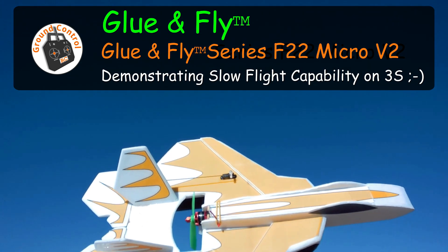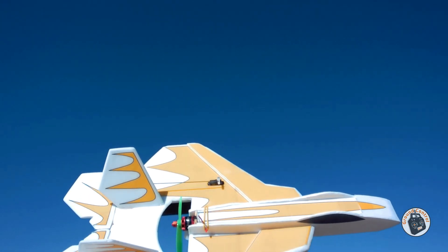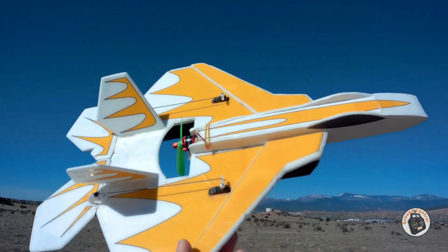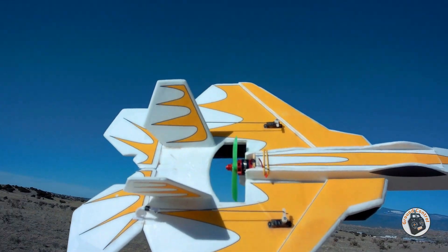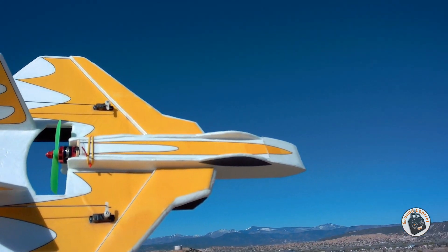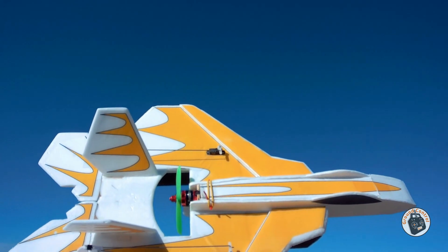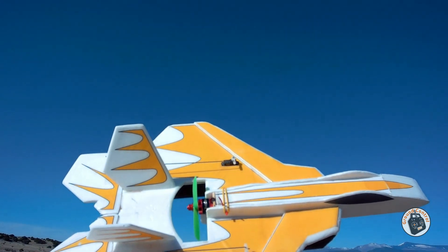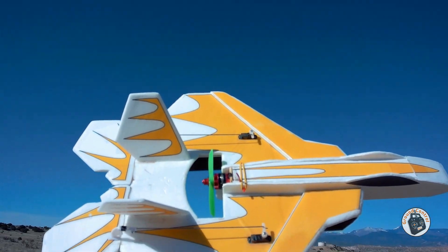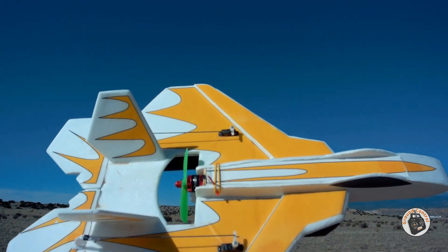I'm out here with the Glue & Fly series F-22 Micro version 2 with a 3S LiPo in it. One thing I never do — at least I don't remember doing — is really demonstrating the slow flight characteristics of these aircraft that I design and build. I attempt to build them so that they have a very wide flight envelope. So let's get this one in the air.